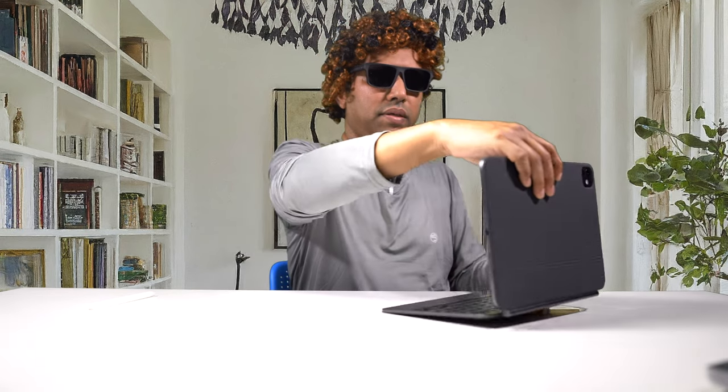Let me bring up Notes and try some typing. The keys have about one millimeter of play and it feels good. The trackpad is typical of a MacBook — it feels just like a smaller version of the MacBook Air.